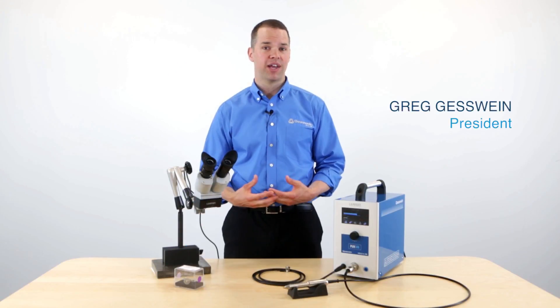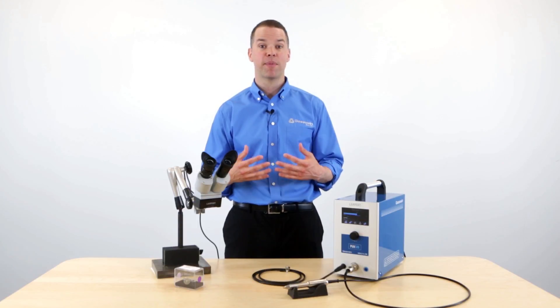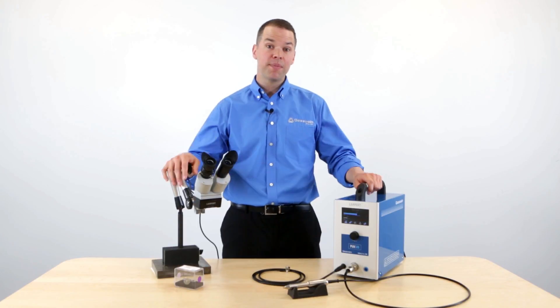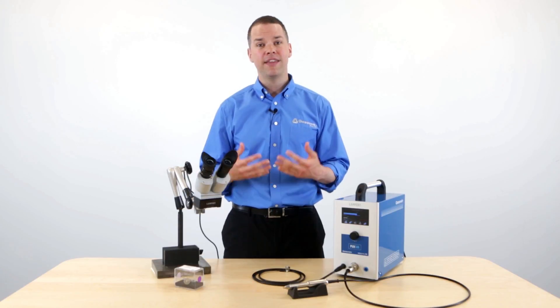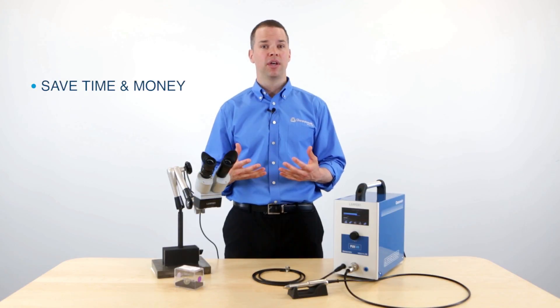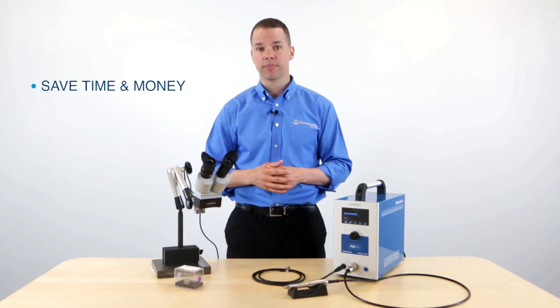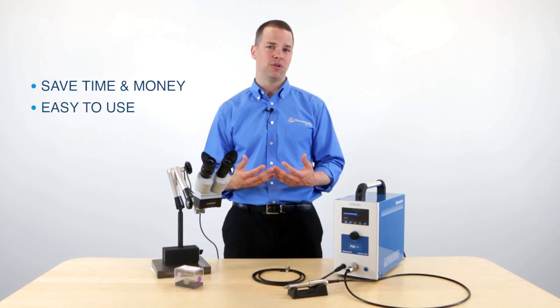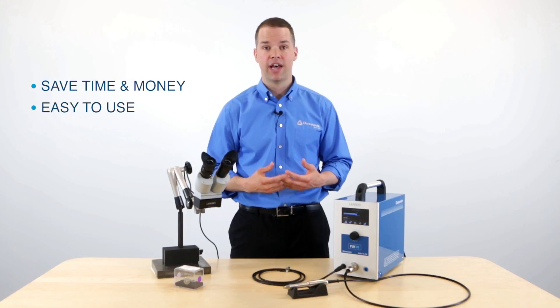Hi, I'm Greg Gesswine, and in this video I'm going to demonstrate our new PUK U5 MicroTig Welder. What's great about this machine is that it's designed for mold and die repair, and this can help save you time and money by keeping mold repair in-house instead of sending out for service. It's very easy to use, and nearly anyone in your shop can begin welding within a very short period of time.